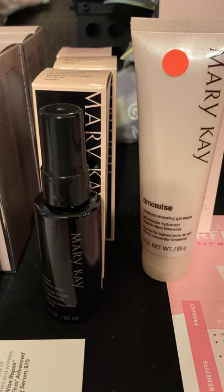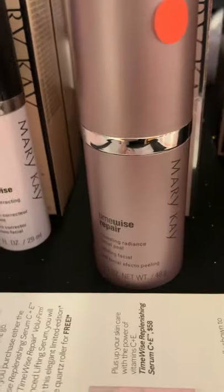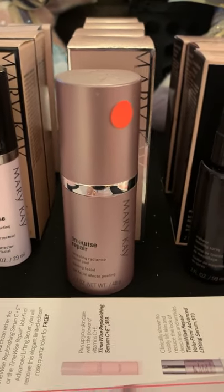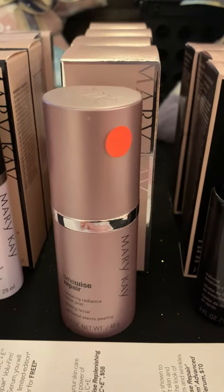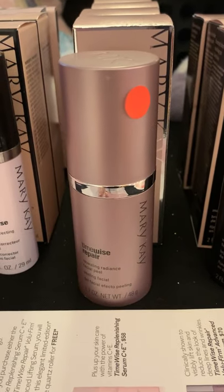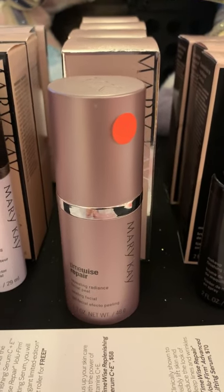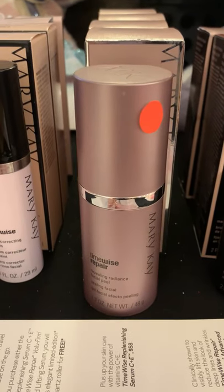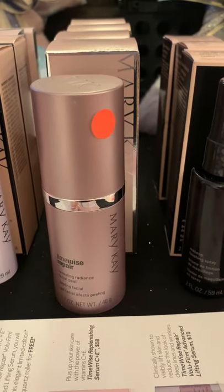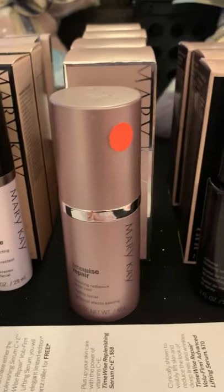Our makeup finishing spray really helps set in your makeup for all-day wear. Our Revealing Radiance Facial Peel — this is a chemical peel. It's not one that's going to leave your face looking raw and painful, but it is going to remove those top layers of dead skin and really helps your fine lines and wrinkles appear less prominent. It's our heaviest exfoliator and it really helps brighten and smooth your skin out. This stuff is amazing — you can use this a couple of times a week. Usually recommend you use it at night.